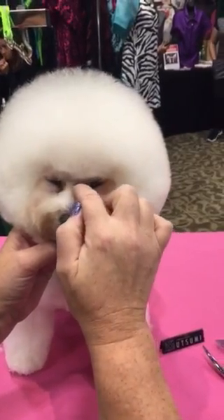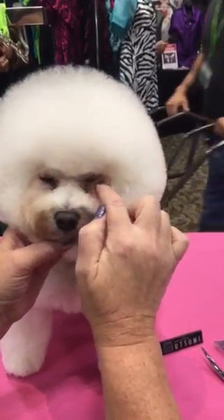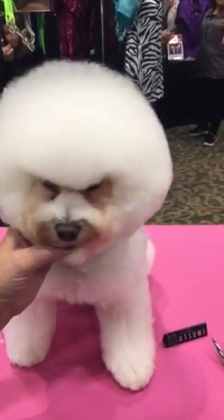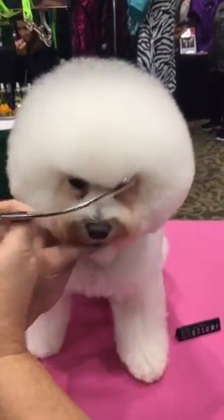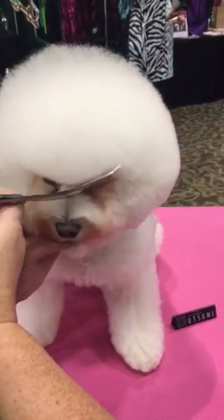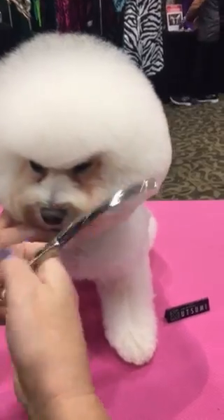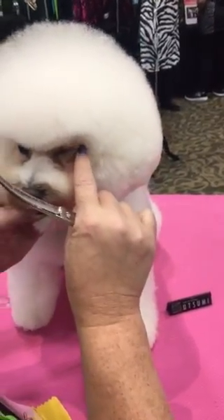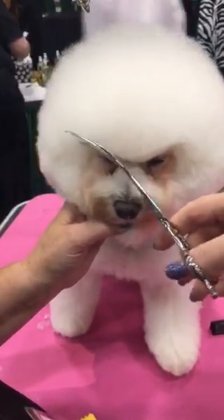When I start, I usually use thin shears and clean the stop area. Around the eyes I calm down, and I use my super curve scissors. I go right behind the corner of the eyes, and a little bit behind the corners here too.